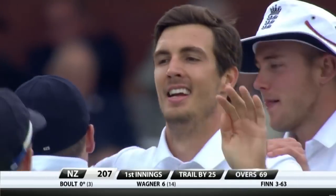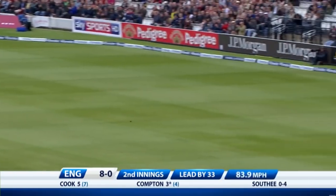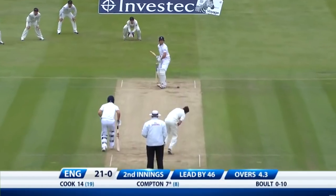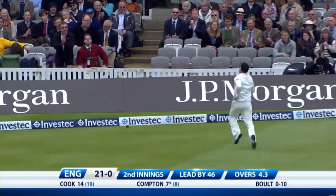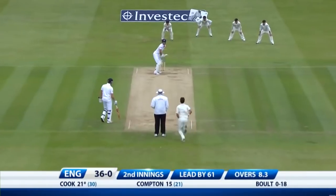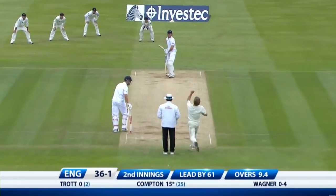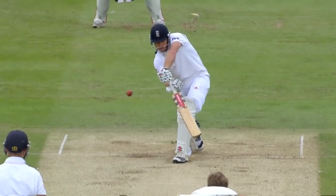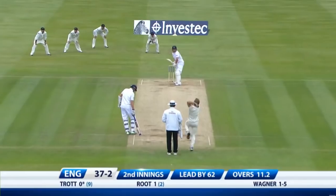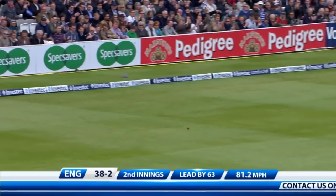Trent Bolt — not a particularly good player. Nice, very nice. There's that delivery that he bowled to Jonathan Trott — it's got the slope so it just about gets there for four. That's not a bad catch — I'll tell you that is a good, good catch. Full swinging delivery, eyes wide shut.